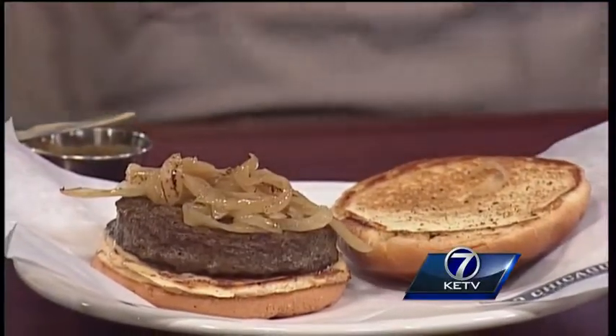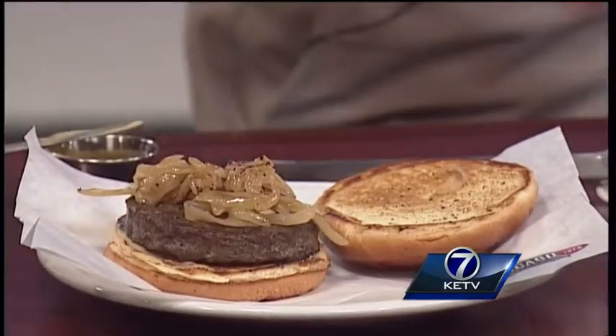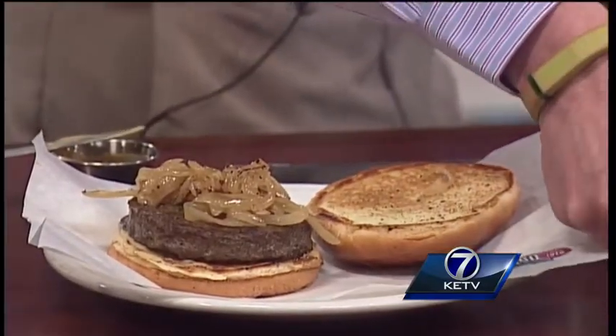Have you guys had a lot of basketball fans in there? We've had a ton, and no shortage of Kansas or Wichita State fans as well. That's what we've been hearing — there are a lot of them around. On top of these onions, we're going to take the rest of that beer cheese and dump that on top.